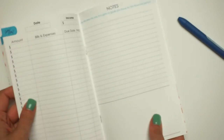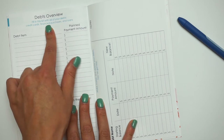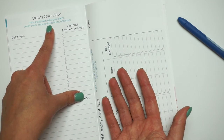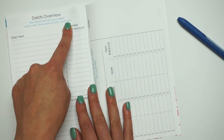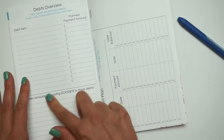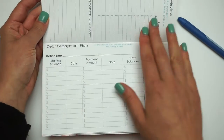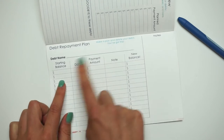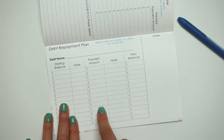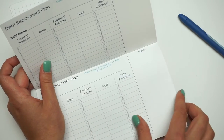After you do all of the expense trackers, you get to the debt overview. The debt overview says fill this list with all of your debts — credit cards, finance purchases like houses, student loans, and other loans. You can write the item, how much you usually pay every month, and then the notes and plans for saying goodbye to these debts. On the next page they have a debt repayment plan — the debt you're paying, your starting balance, how much you're paying, how much is coming out, and then your new balance. So you can keep a running tab, and there are a few pages of these.